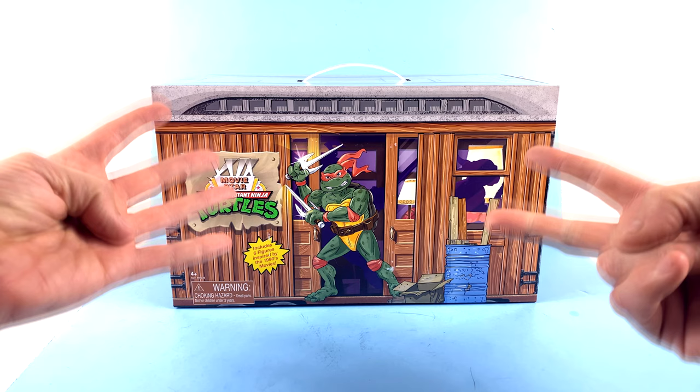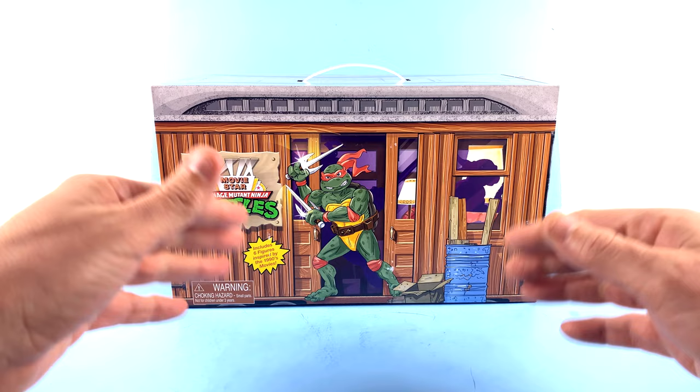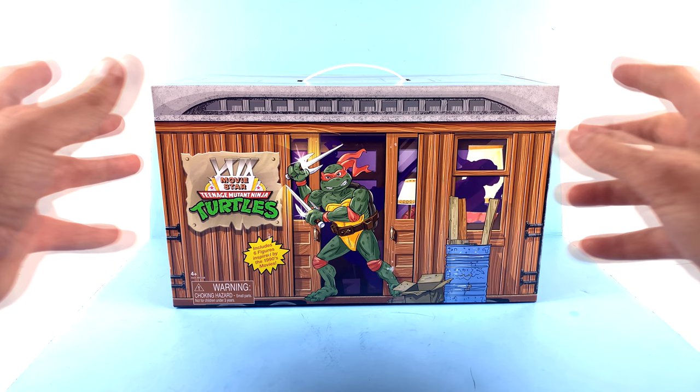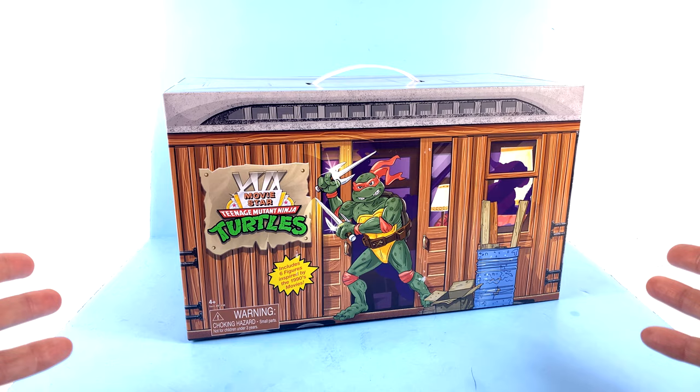What this set does is take all of those releases — all four turtles, Super Shredder, and of course Splinter — and puts them in one box set. At the time of this upload, it is now officially the 30th birthday of the Secret of the Ooze movie, so happy birthday Secret of the Ooze!